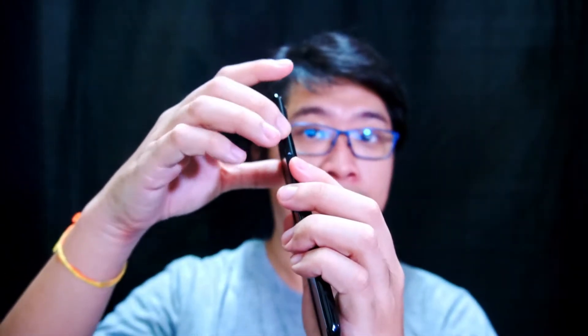For the speaker system, you get a single bottom-firing speaker. You also get the main power button along with volume adjustment buttons. The main switch button acts as your fingerprint reader, and if you hold it long enough it will also activate Bixby, Samsung's voice assistant.